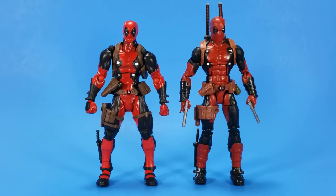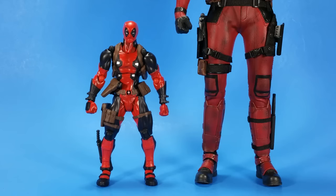Here he is with Hasbro's X-Men series Deadpool. If you really wanted to, you could replace your Hasbro Deadpool with the Reveltech Deadpool — yes, the stylized look is there, but size-wise he would fit in. And here he is with the Hot Toys Deadpool.